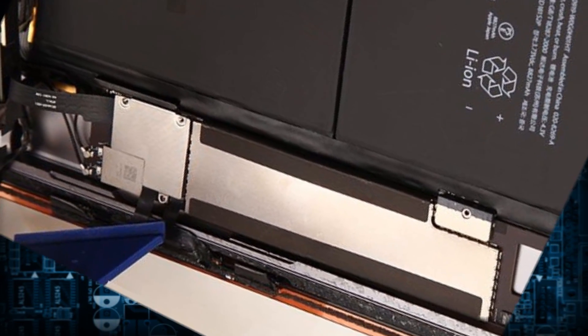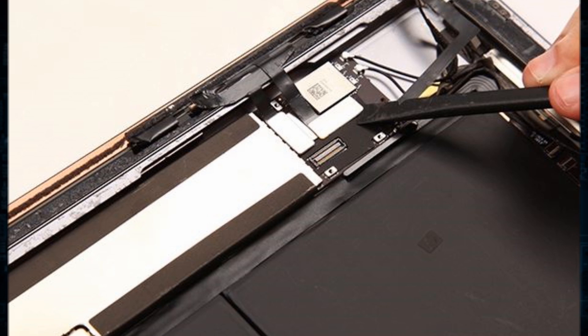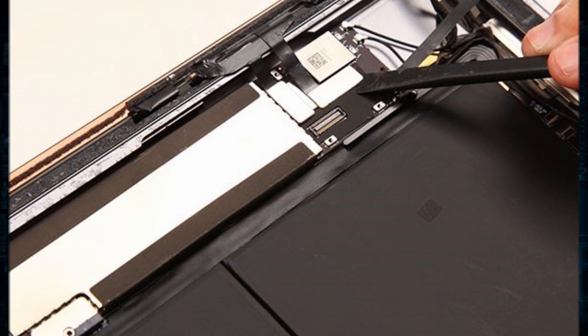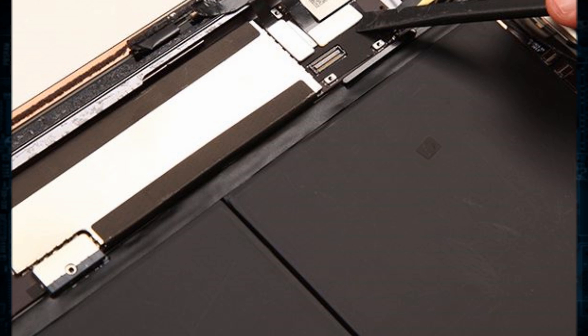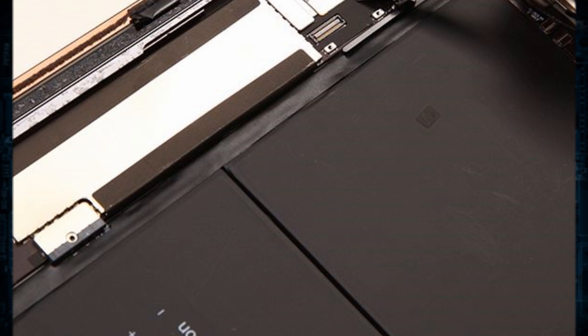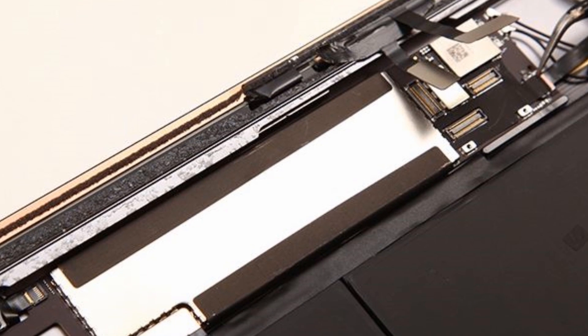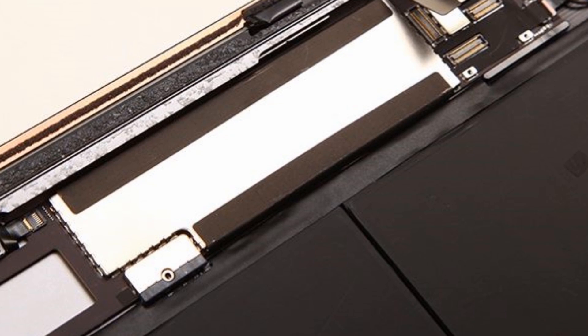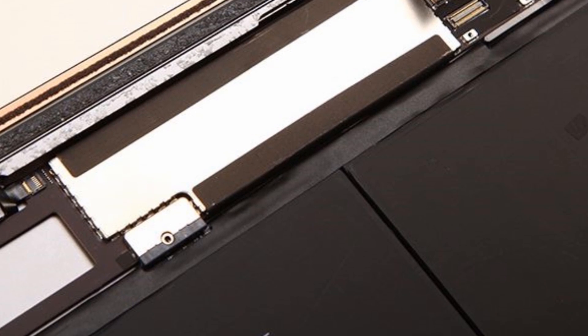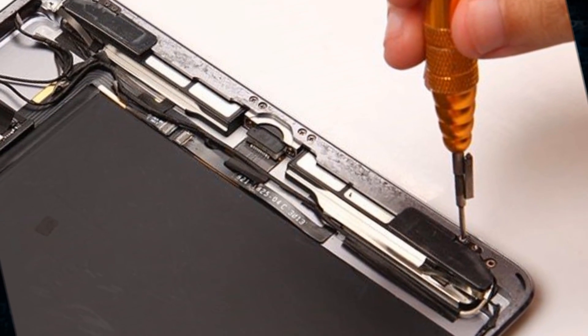Remove the digitizer by disconnecting the two connectors. Use tweezers to peel off the black tape to disconnect one connector underneath, then undo 10 screws to remove the Bluetooth antenna (long end) and Wi-Fi antenna (short one).